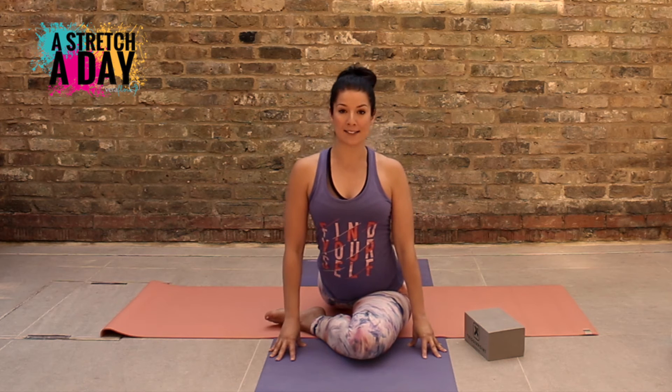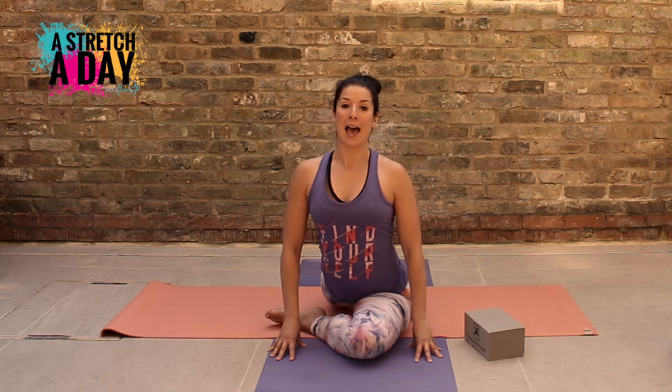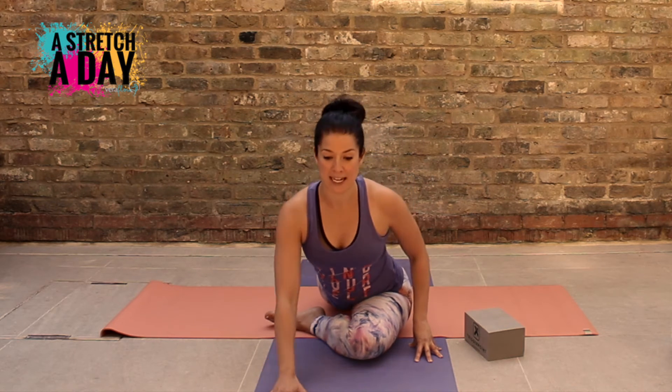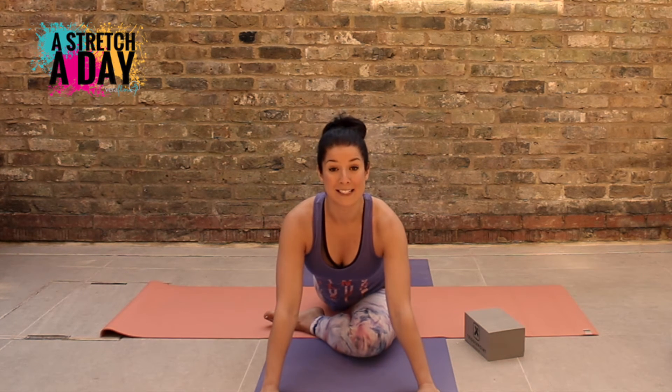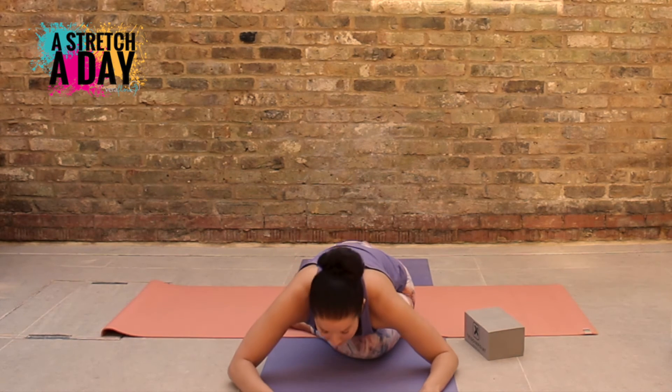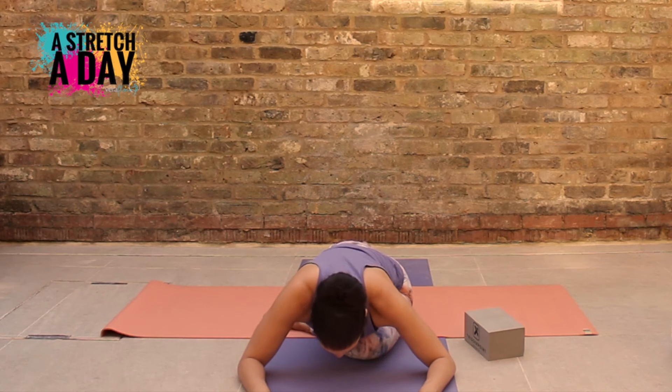Using your hands to support you, reach up and away with your chest. Try not to compress your lower back. And if you want to, you can gently bring it forwards so you're resting on your hands, and depending on how you're feeling, you might want to take it all the way down. You can reach your arms away or you can keep them in and just resting there.